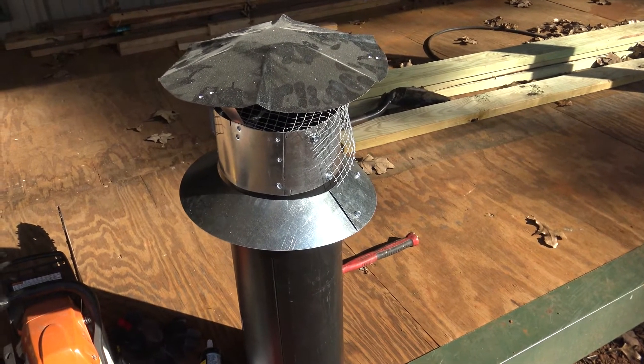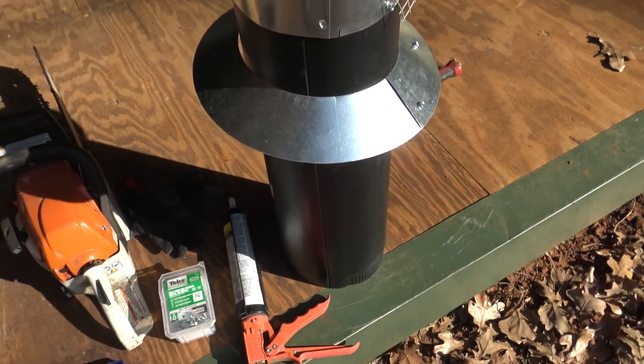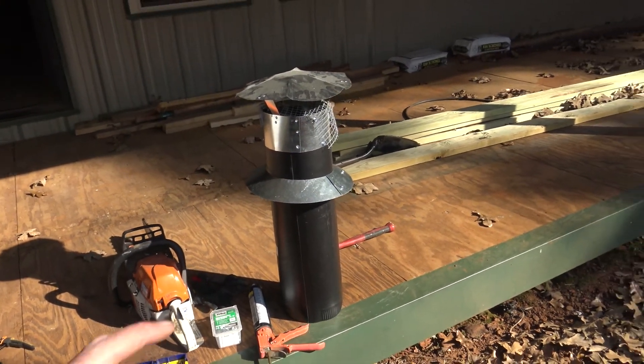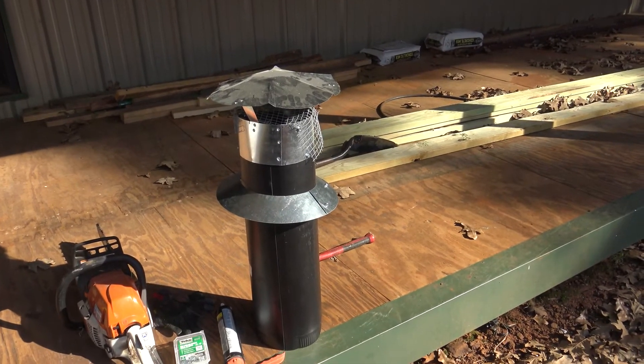All right, here's the last piece of pipe and here's my little weather ring I had made. I'm going to go up there and slip this pipe in and it ought to work. I will extend this out eventually, but this is just to get it sealed up for right now.